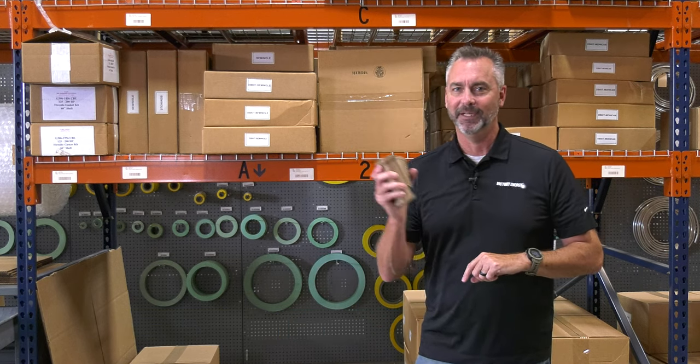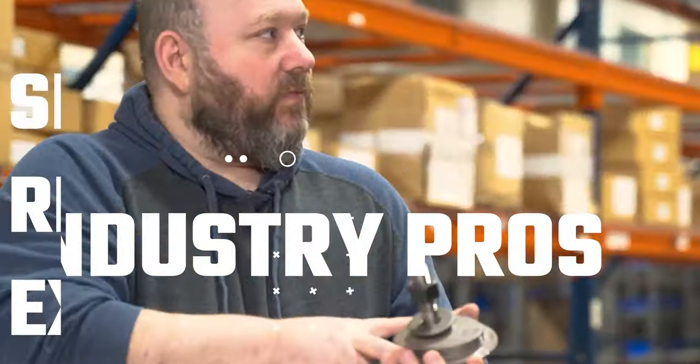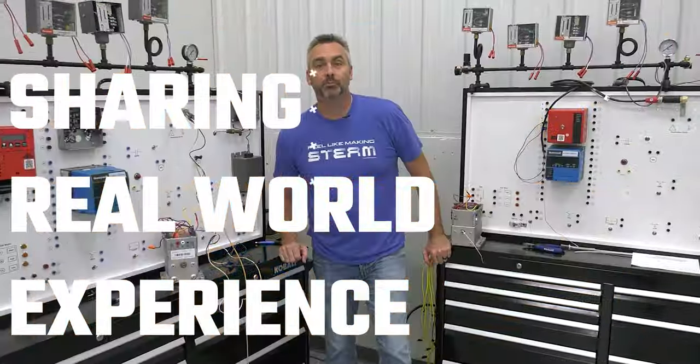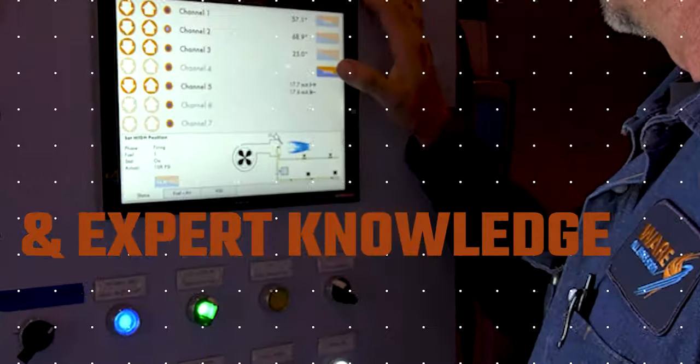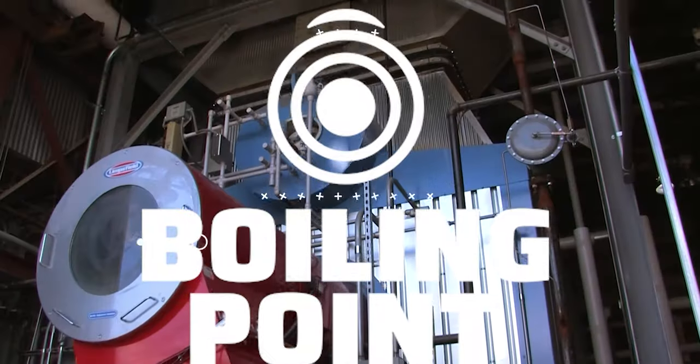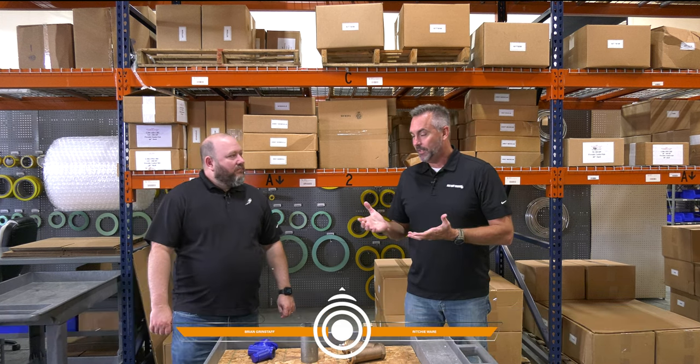Look forward to talking to Brian today about the strainers. Welcome to the Boiling Point. I'm Richie Ware, and this guy you know — Brian Grindstaff. Always great to hang out with you, Brian. I thought we'd talk a little bit about strainers today.